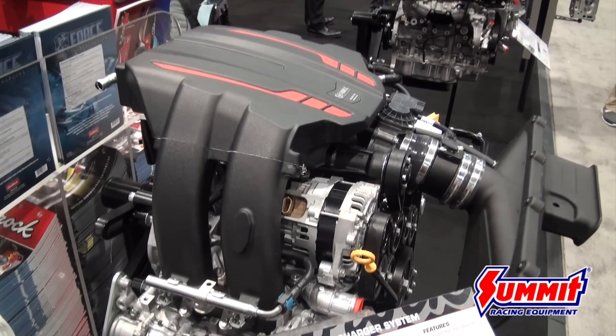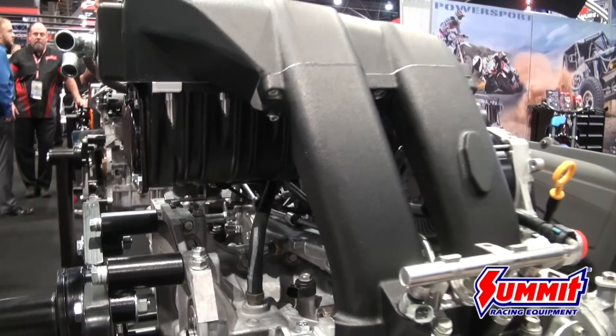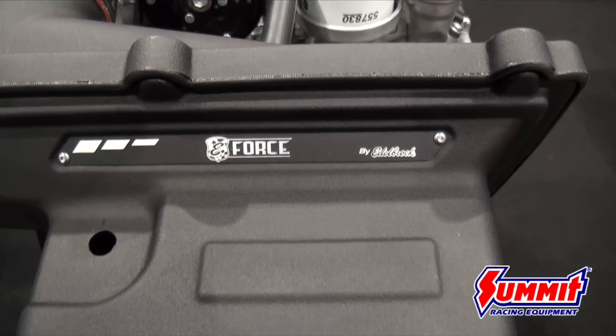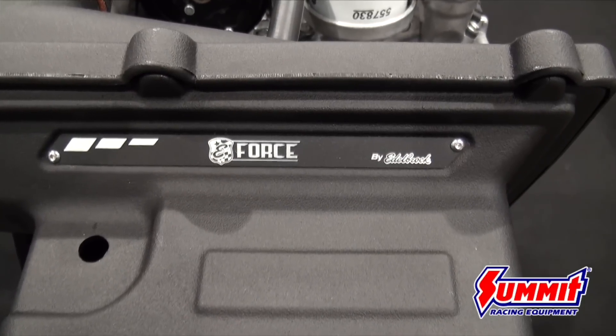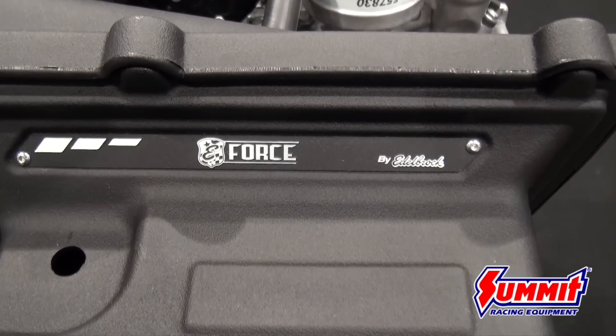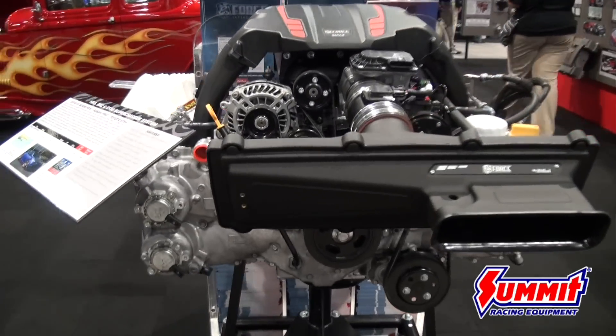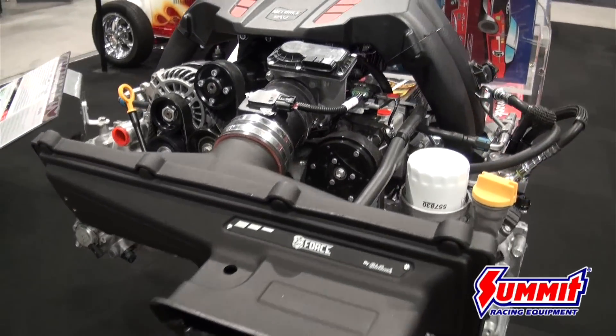This unit uses the Eaton 1320 TVS rotors. It has a 100,000 mile service interval. It comes with a high flow intake box filter that allows for two times more airflow. With this kit we were able to get 77 horsepower and 57 foot-pounds increase over stock at the tire.